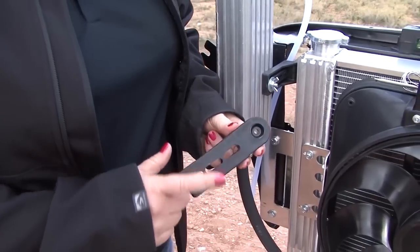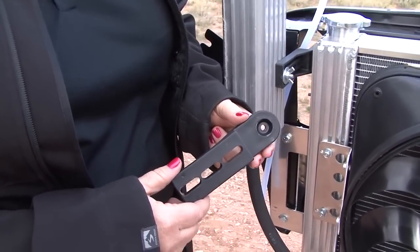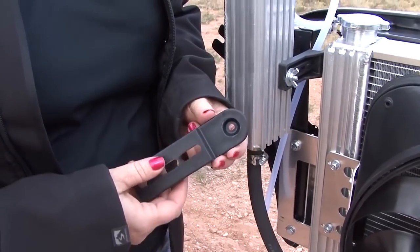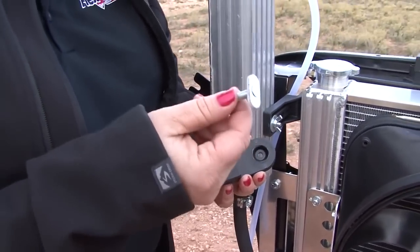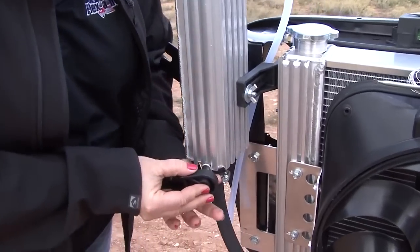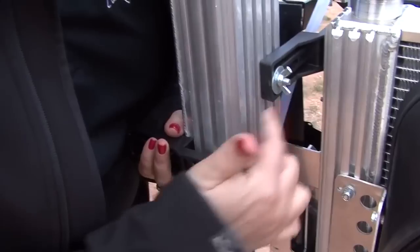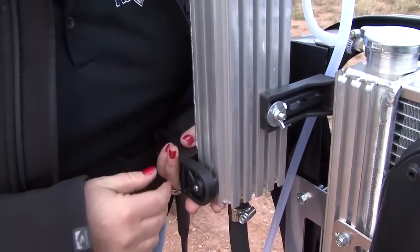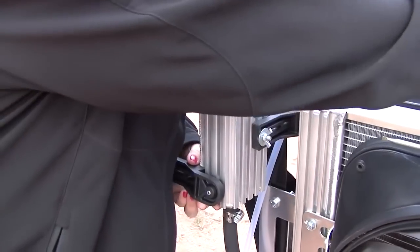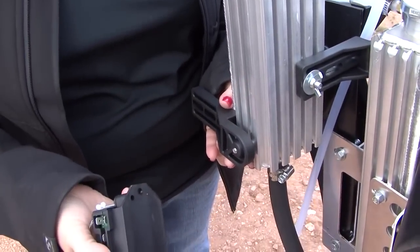The kit includes two brackets made out of a glass reinforced nylon material that can withstand up to 600 degree temperatures, as well as T-bolts. I can use the T-bolts to slide into the channels of the expansion tank for mounting, and those channels can also be used for mounting a fan controller or for hose management.